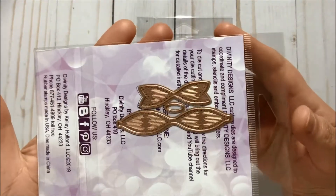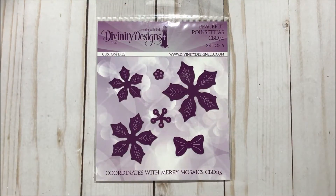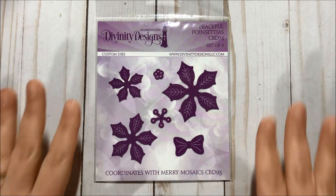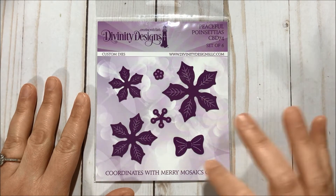I always wanted these dies. I also got the Peaceful Poinsettias die set and it comes with six dies — so pretty. It includes a bowl. Very pretty set.